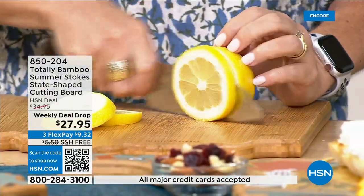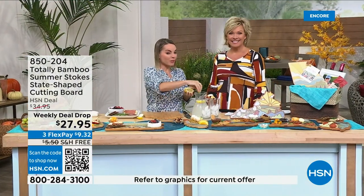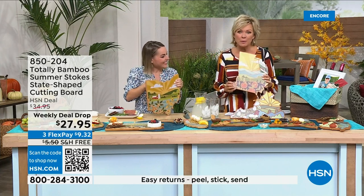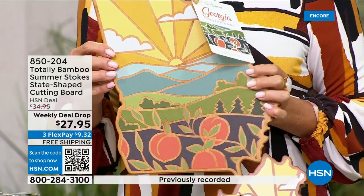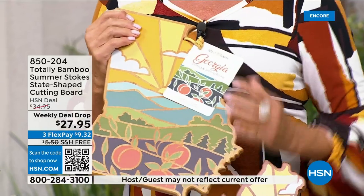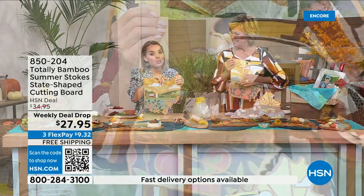The versatility means this won't just sit in your kitchen — it can be decor that is also functional and durable because of the bamboo. Each state is famous for something: Georgia and its peaches, for example. The UV printing means it's on there permanently — it's not painted on with a brush. Bamboo is actually a grass, not a wood, and it grows very quickly, making it a sustainable material that's also very durable.